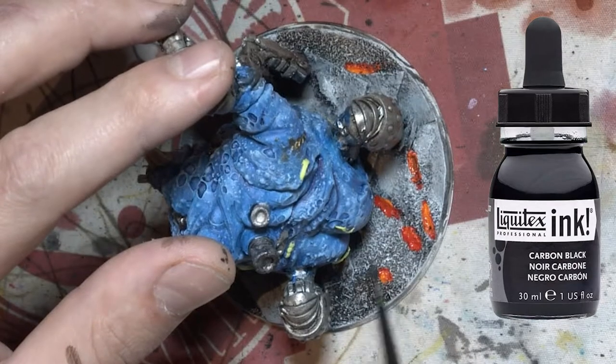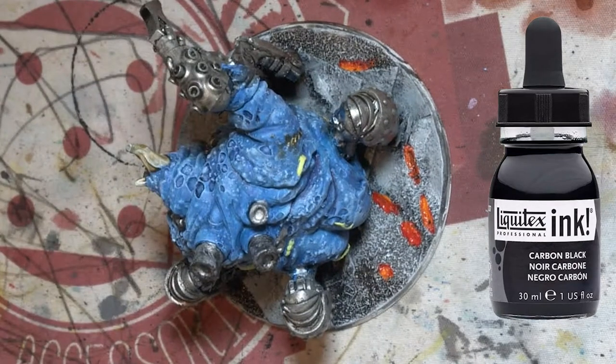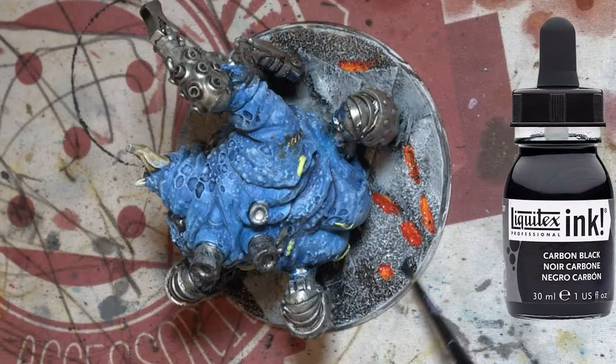I wasn't happy with how the ash was blending with the concrete so I got a black wash again and went over the ash parts with a black wash.